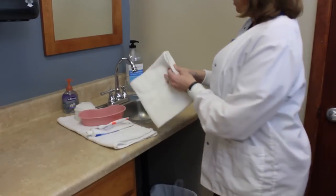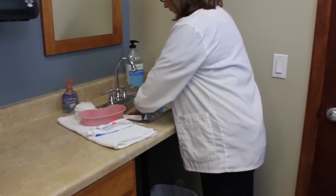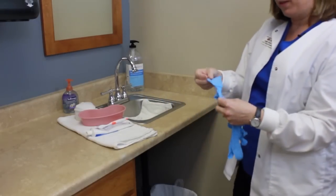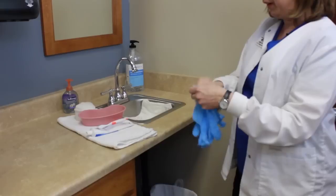I'm going to go ahead and put the towel in the sink to make sure to protect my dentures in case they fall. I don't want them to break — dentures are very expensive.